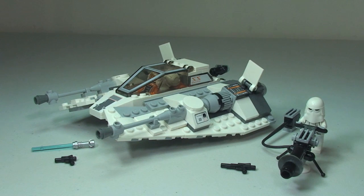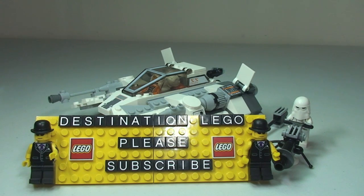That's my review of the Snow Speeder complete set 75049 from the Summer 2014 wave of LEGO Star Wars sets. Hopefully you did enjoy this video — if you did, please give it a big thumbs up. Any comments, questions, or feedback, leave them in the comment section. If you haven't done so already, please subscribe to my channel Destination LEGO. I look forward to seeing you all in the next video. Cheers!